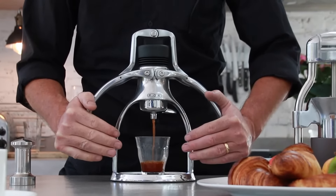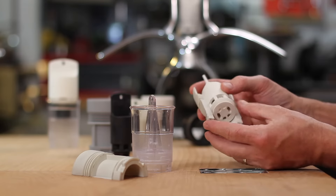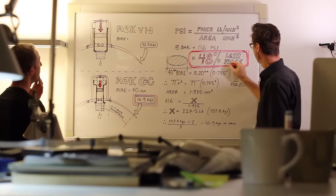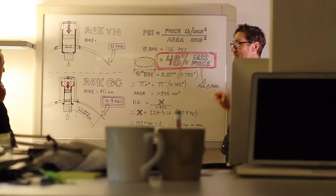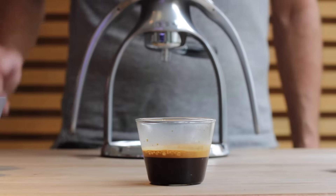Retaining the classic design, we've re-engineered the pressure chamber using advanced glass composite materials to practically double the performance. This means that it's easier than ever to pull a barista-style espresso.